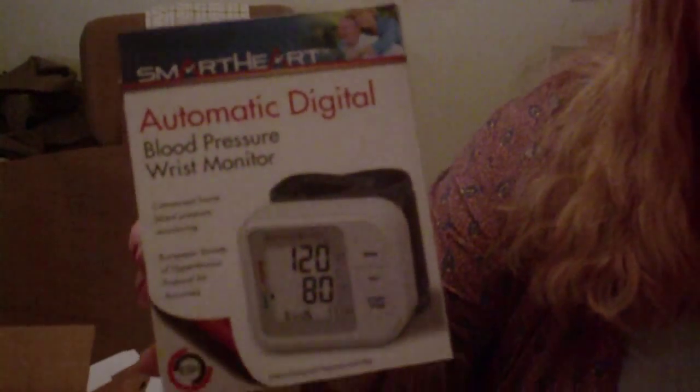A blood pressure monitor. The doctor at the clinic said I need to take my blood pressure daily, and the only way I can do that right now is to go up to a grocery store or a drug store that's two miles from here. And that's not terribly convenient.